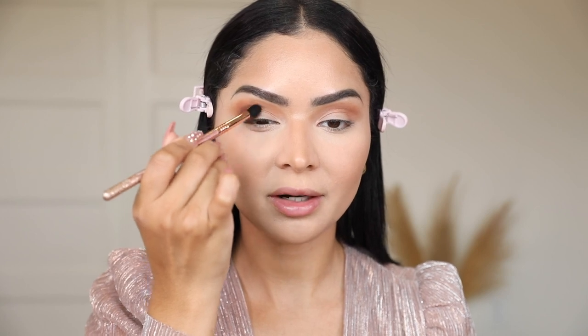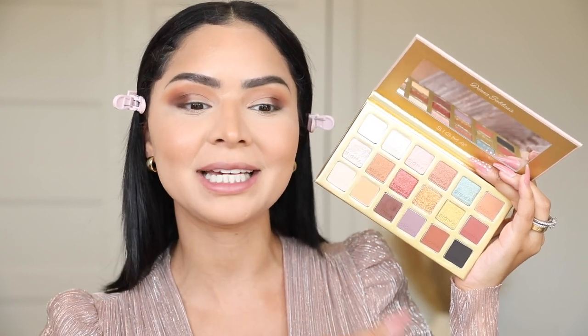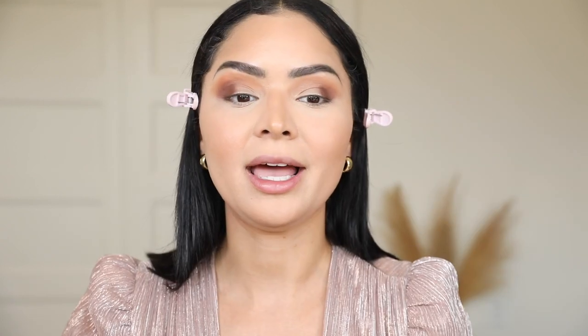I'm going to pack that on the outer parts of my lid and blend the two colors together to make sure there are no harsh lines. I really wanted an ultra deep matte black in my palette — it's such a great color whether you're doing eyeliner, applying it on your waterline, or blending it out for a smoky eye. I'm going to apply this on my outer lid to really smoke out and intensify this look. The holidays are coming up, so this is going to be the perfect palette for special occasions.